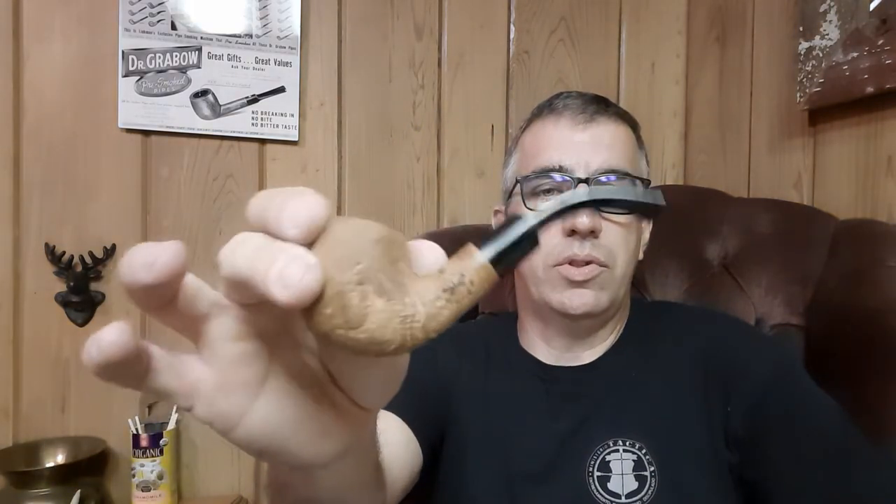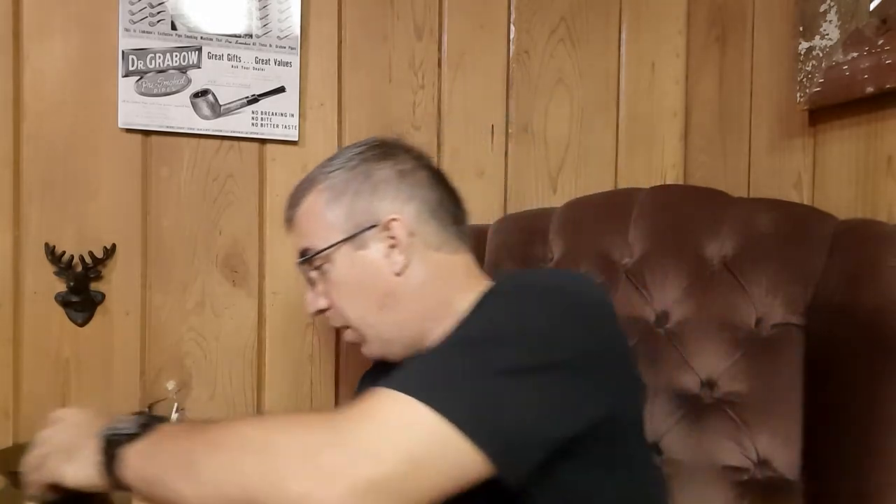Hey guys, Dr. Michigan Piper coming to you from the PipeRest. Enjoying the moment right now with my pipe. I've got the Morgan Bones Bent Brandy today with some Choctaw from Country Squire.